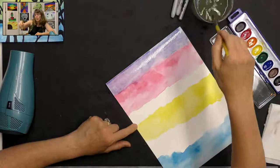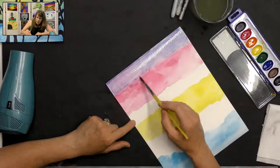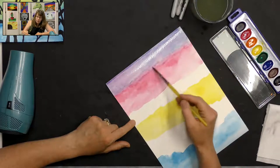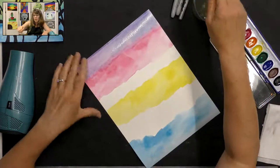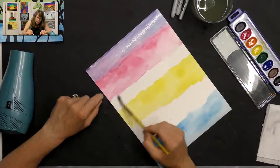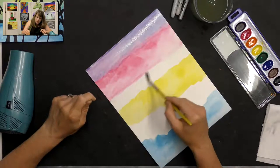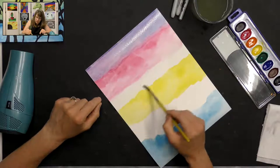With a clean brush, dab off some of that water and just go through and blend that edge so the colors blend a little bit better. Now I'm going to go to my red — make sure I have a clean brush — get some clean water and spread it in between. It's okay to overlap your red a little bit because we want to get that line blurred out, and then add some clean water and even go into your yellow just a little bit.